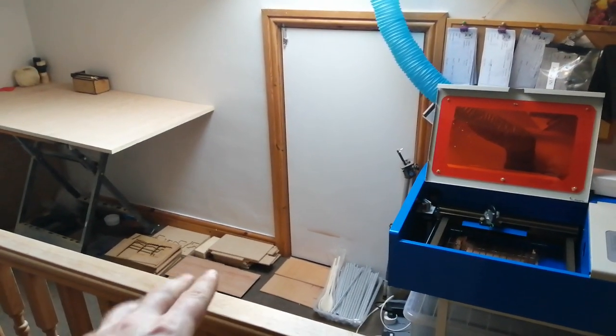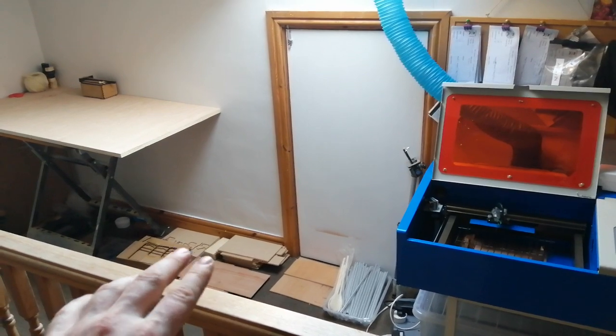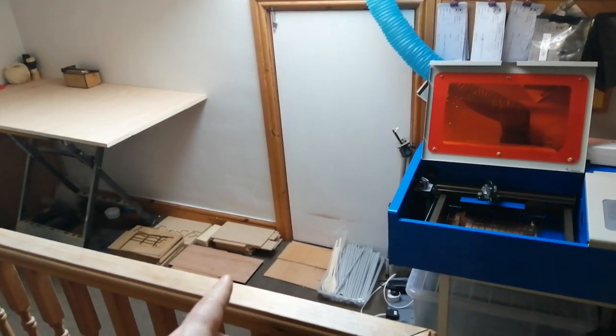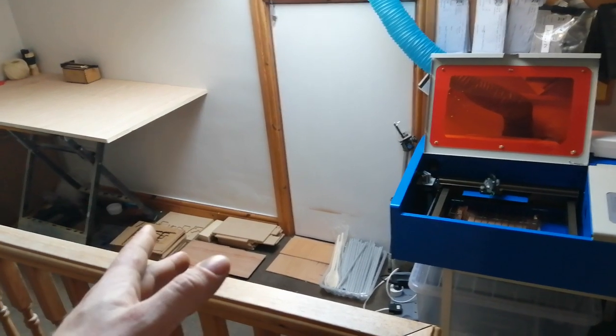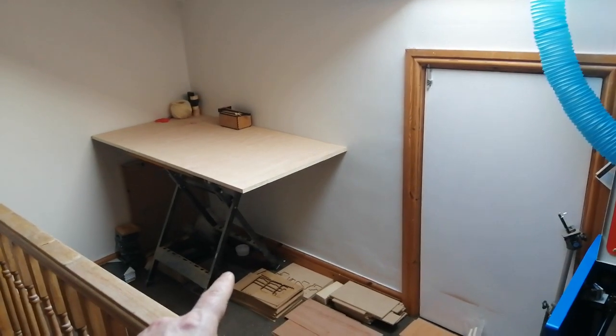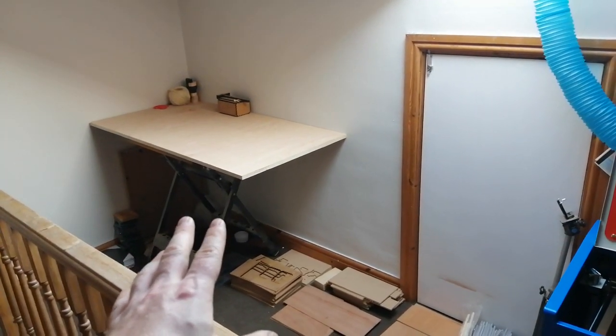I've got a bunch of materials here: 2mm perspex, 3mm MDF, 4mm MDF, 6mm ply, and 3mm ply. I've also got a workbench set up over there to assemble stuff that I'm making on the laser.